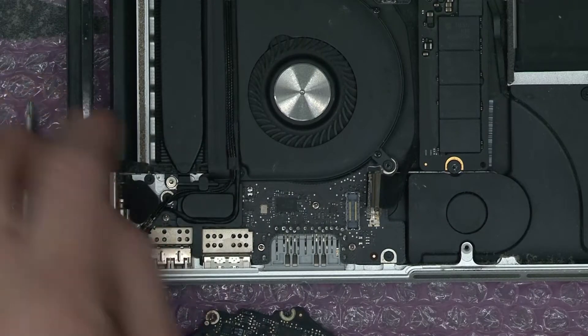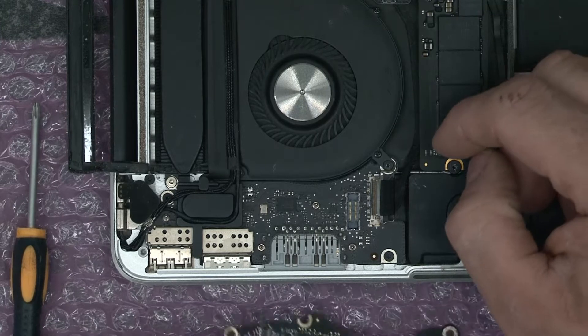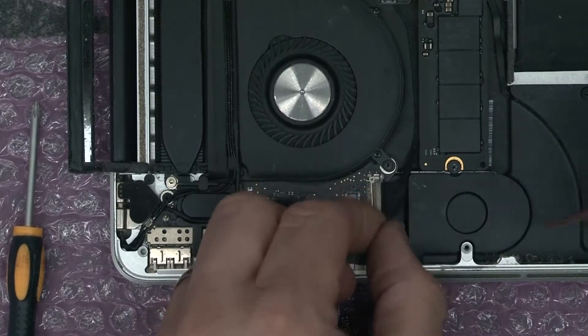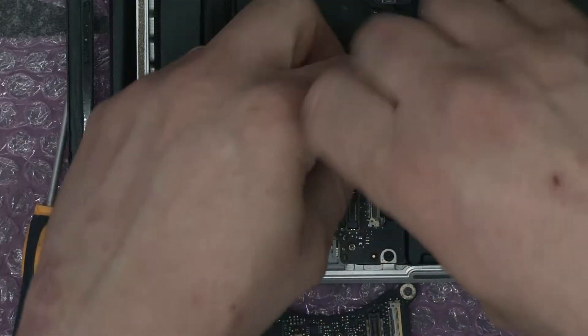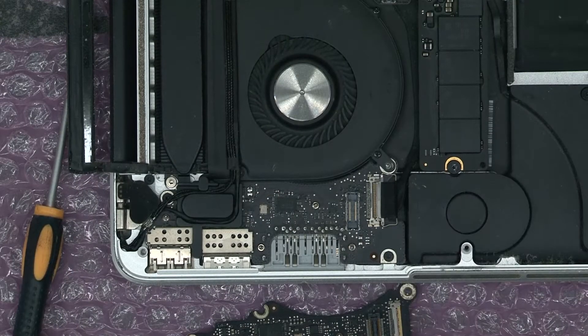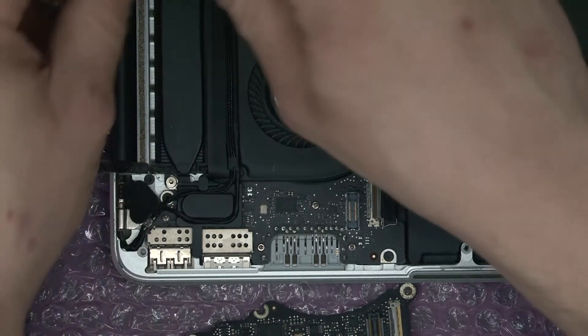Now looking at this, I believe the fan has got to come out to do this, as two of the fixing screws here go underneath the fan. So let's take these screws out for the fan. I'm just setting these to one side as they come out, keeping the pattern in which they're mounted.